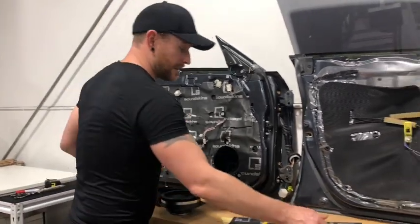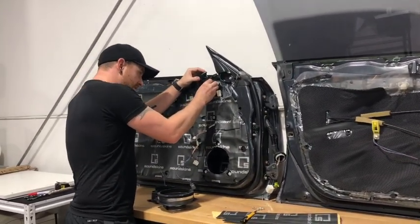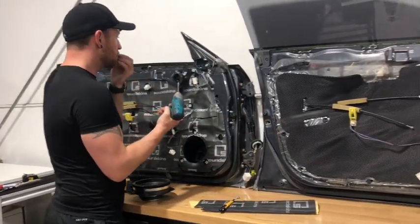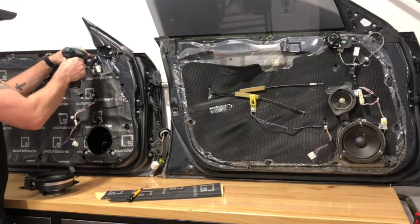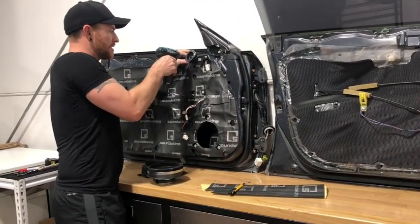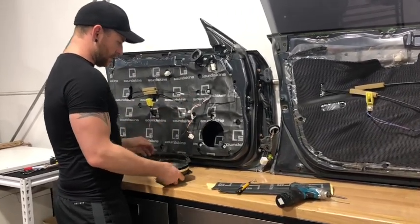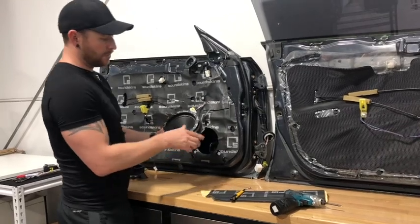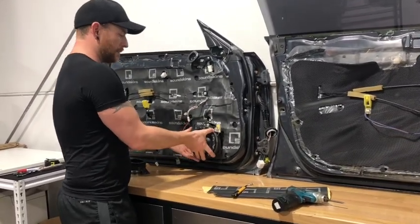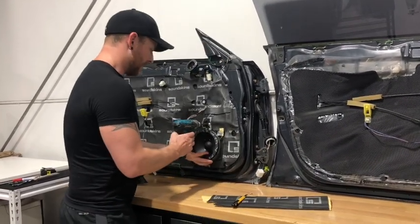Alright, we're going to put this on now. We're just going to put our tweeters back in location so you can actually see the finished result and compare them side by side. Be aware we're running SoundSkin's rings on these tweeters and this mid-bass driver, so don't take that as absolutely exactly how it's going to look. You will have to buy these SoundSkin's rings kits separately — we do have them available on our website, but check out our other videos on our YouTube channel to see how they work.